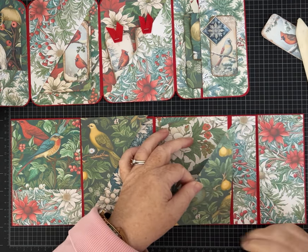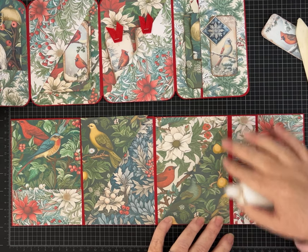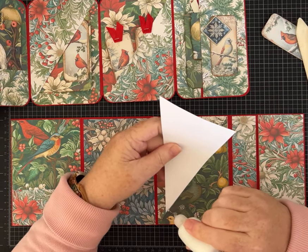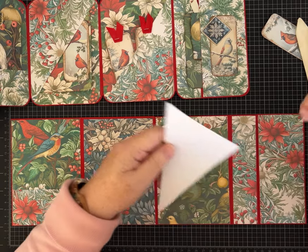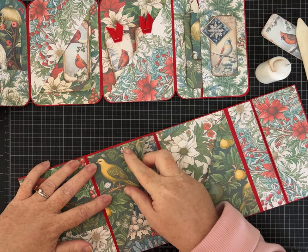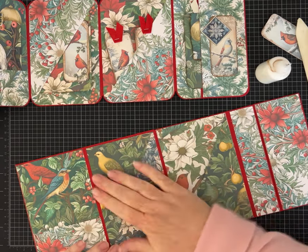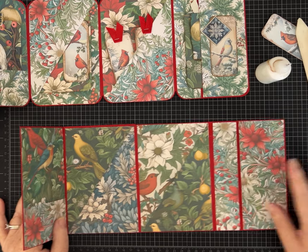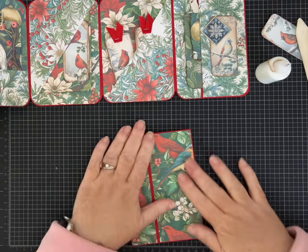These particular birds remind me of the partridge in the pear tree — and there's the pear too! Same thing, glue on the two sides. If you want different types of pockets or configurations in your mini album, go for it — more side load pockets, more top load pockets, little staggered pockets, whatever you want. If the crazy patterns are a little too busy for you, pick different papers or use more solids.